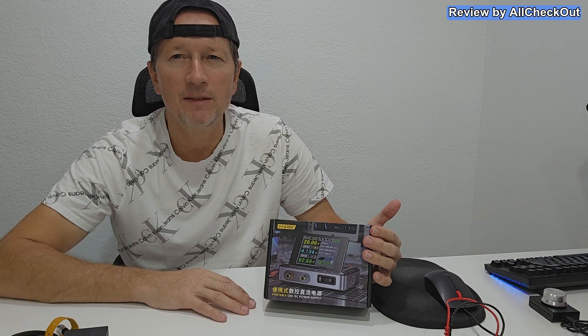So here we have the DPS 150. It's a universal DC power supply. It can provide up to 30 volts and up to 5 amps, which makes it up to 150 watts of power. That's quite a lot for such a small device.